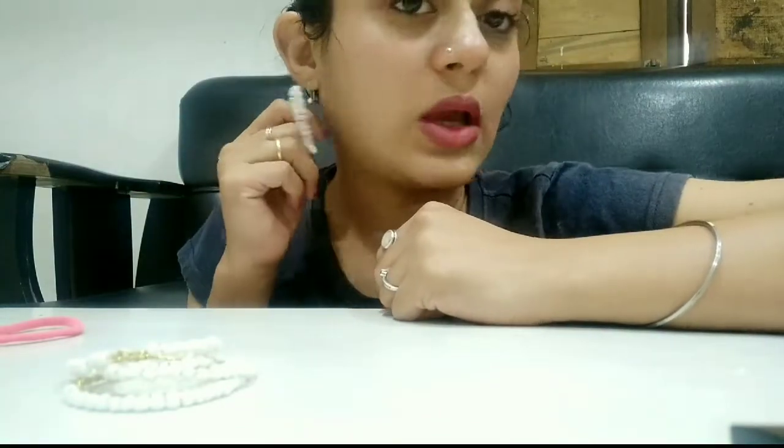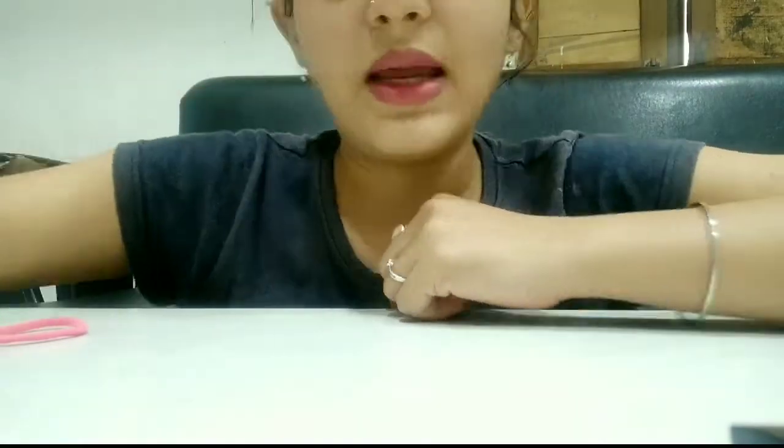I think it will look nice with any kind of outfit — simple and quite fancy. For the next piece, I'm going to work on a lace-style piece.